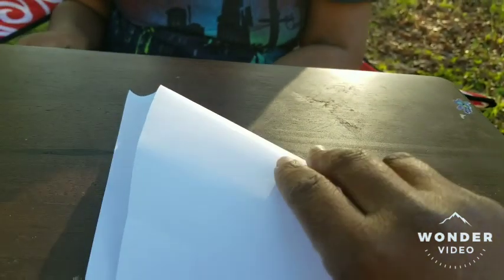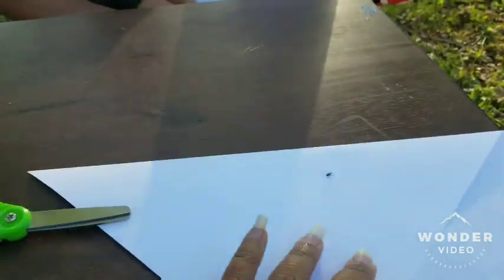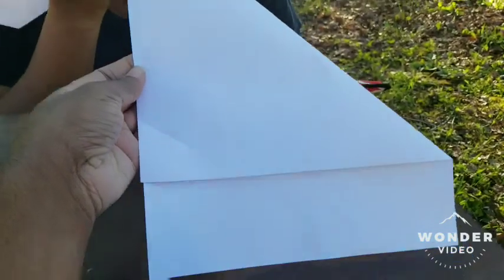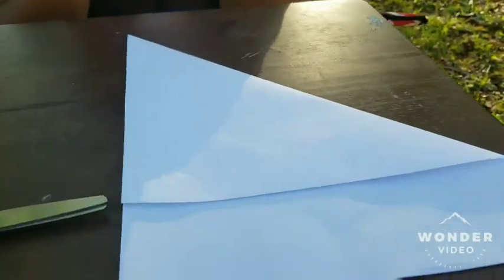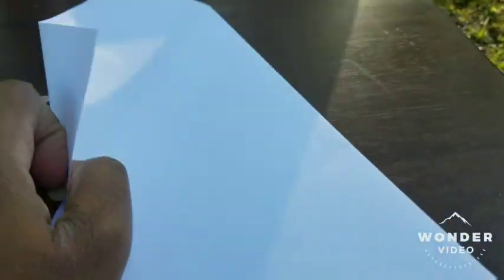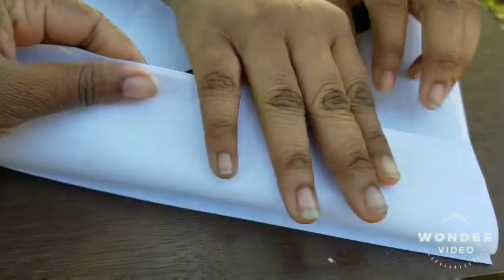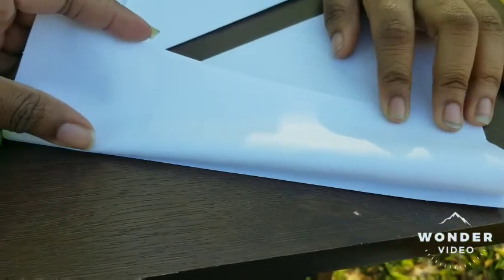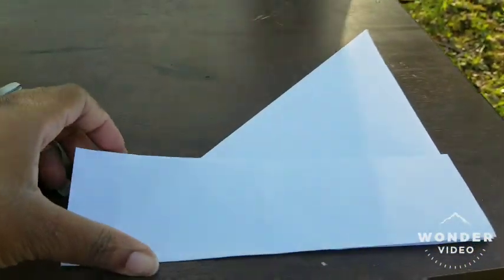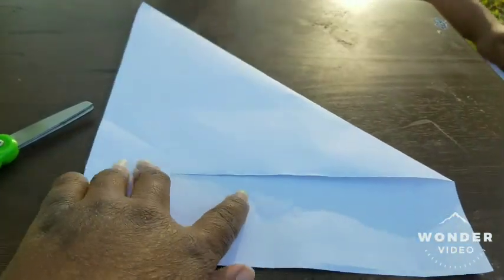First, fold it into a triangle shape — try to get the ends to connect. The paper has to be folded like this into a triangle shape. Then you're going to take the bottom part and fold it again, making sure the ends are even, and push down.